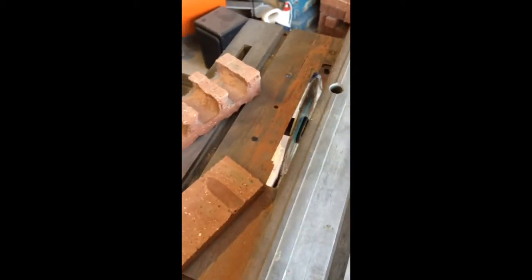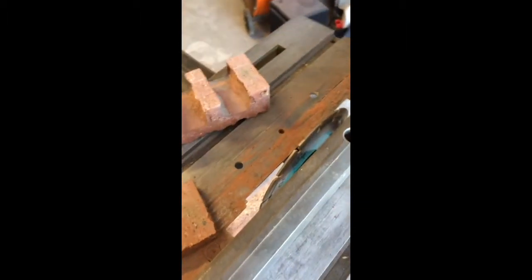I want to show you all something. It's really pretty rare that I am overtly impressed with a particular tool, but this little Makita masonry blade that I just used here — I just chucked it up to my table saw — really just impressed the pants off of me.